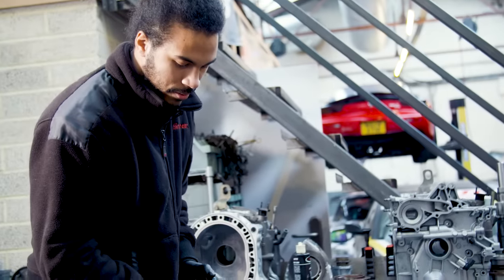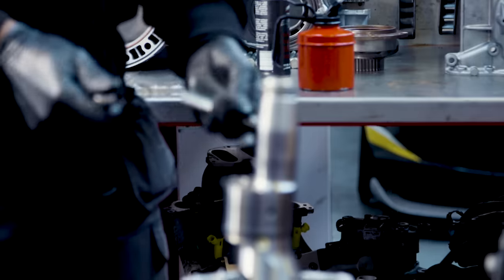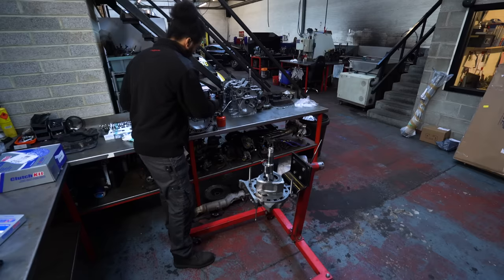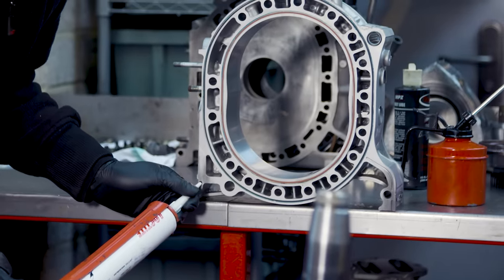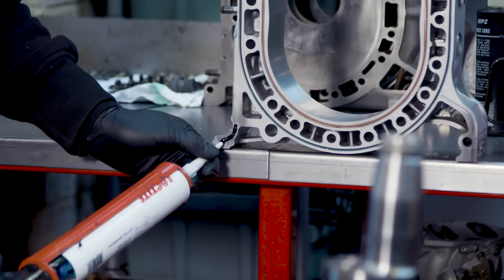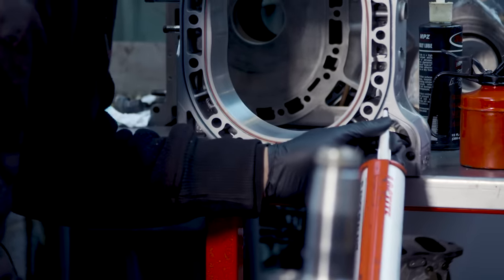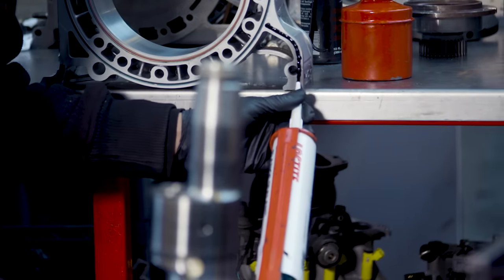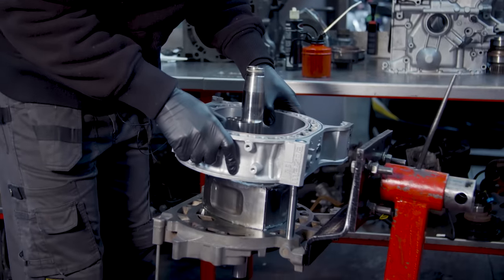A couple of dowels — I just put a bit of regular engine oil on them. This just helps the housing to slide onto them without any resistance. Housing — I've already put the coolant seals in, and we're going to apply some silicone sealant on the feet. Just a nice little bead on the feet right there, right on the sealant channels. Then we lay the housing down using the dowels as a guide.